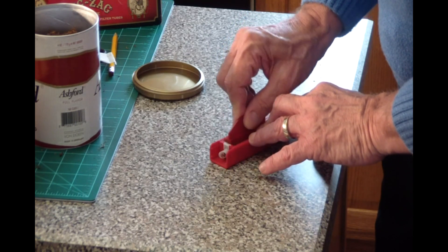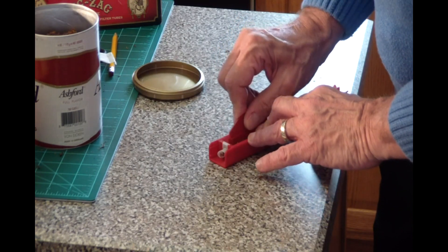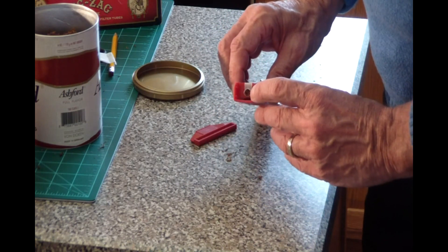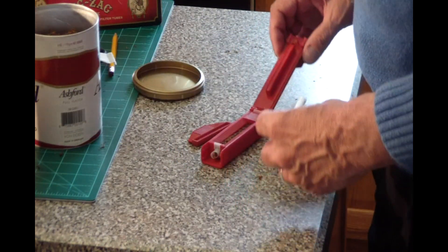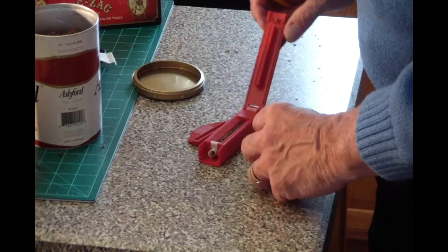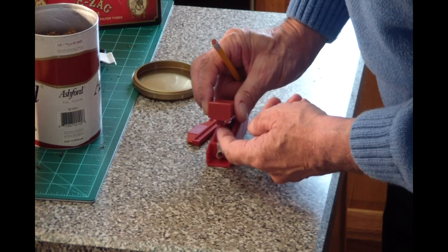Push the tobacco forward until it enters the opening where the cigarette will actually be. When demonstrating, I will already have the cigarette here, so any tobacco that goes all the way into the opening would go right into the cigarette. If you don't push the tobacco forward, after you make the cigarette you'll find an empty area between the filter and where the tobacco begins. You really don't want that, so it's important to push some tobacco forward into the opening where the paper tube will be attached.